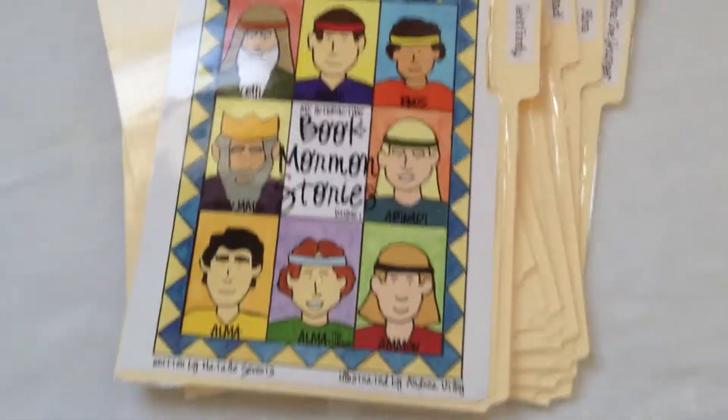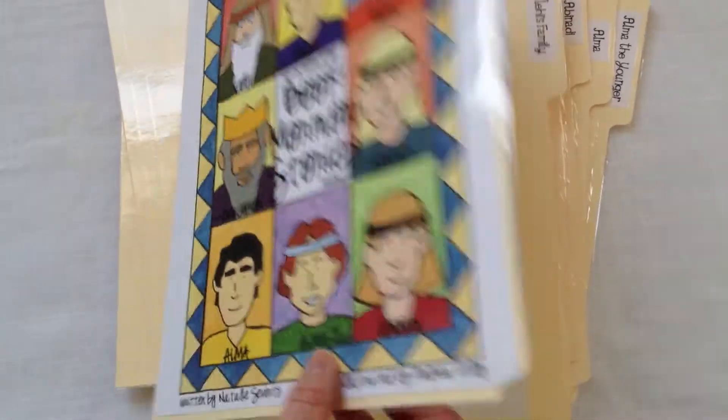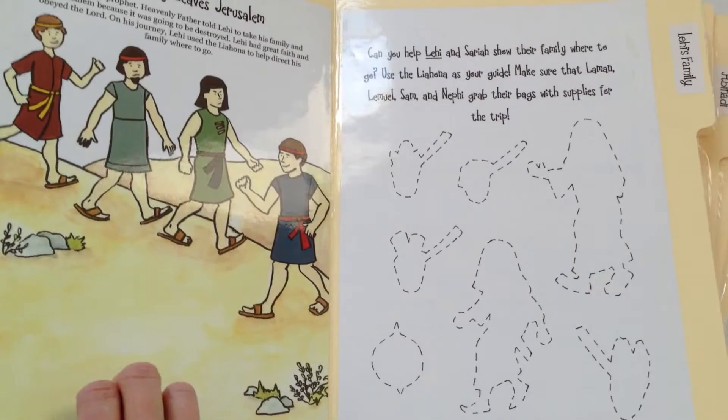A final way that this product might be useful for you is to make them into file folder activities. This is a great option for families that choose to use these for multiple children at the same time.